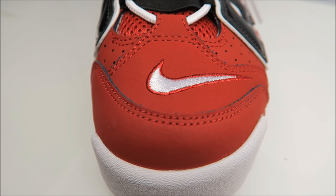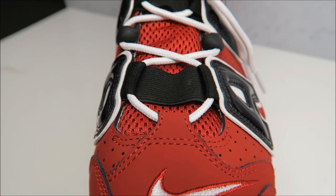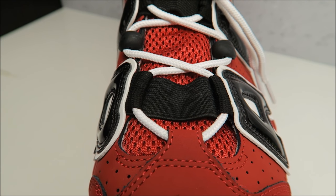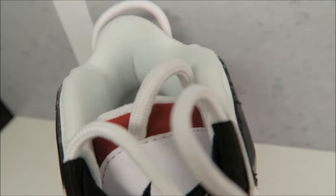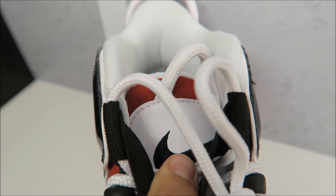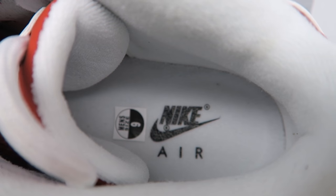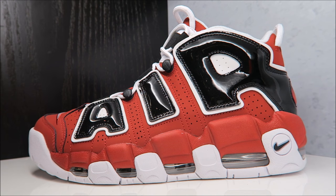Check it out with your swoosh stitched in nicely — you've got your rope laces, red mesh on the tongue, these bands, and then your swoosh up top with another one of those rubber pulls. Looking at the back of the tongue you've got your tag, and then inside you've got your Nike Air branding right there.